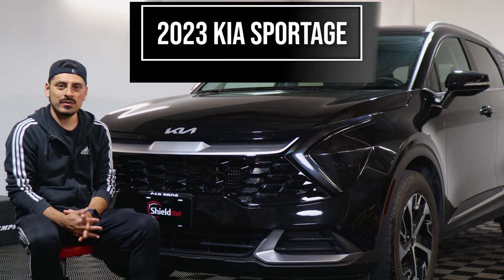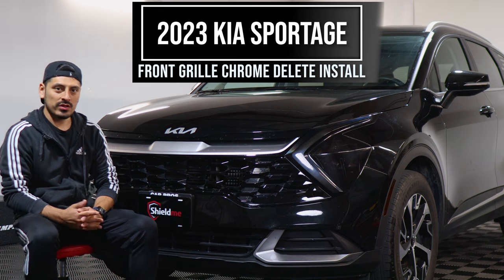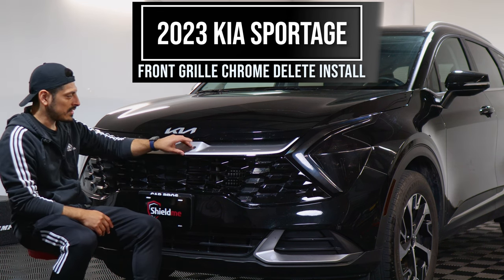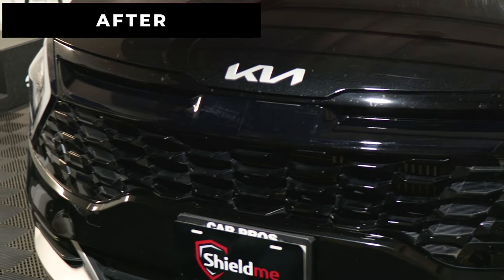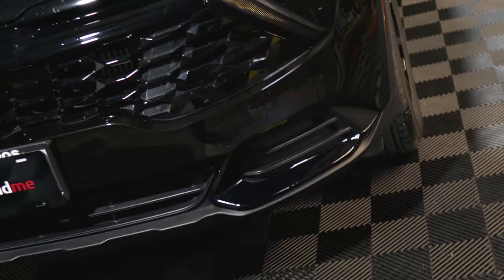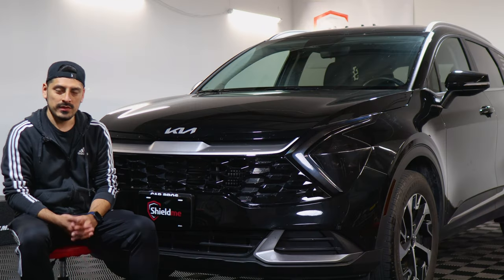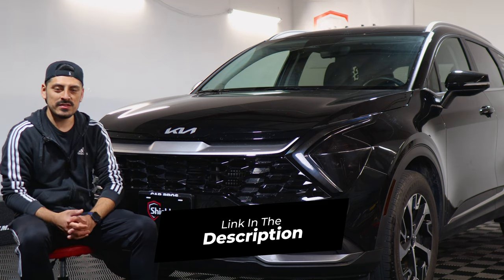Hey everyone, welcome back to another video. In today's video we have this 2023 Kia Sportage and we're going to do the installation video for the chrome deletes for the front. This is how it looks before the installation and this is how it looks after the installation. We use a gloss black material that way it matches the color of the vehicle. If you like the product, the link will be down in the description below. Let's get started with the installation video.